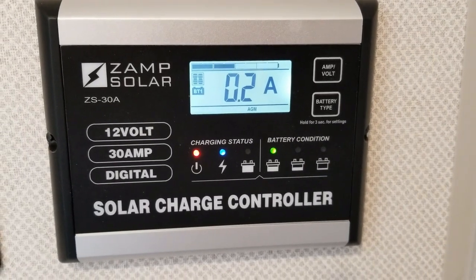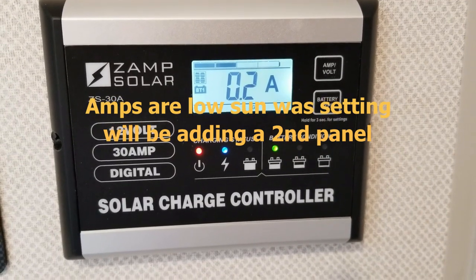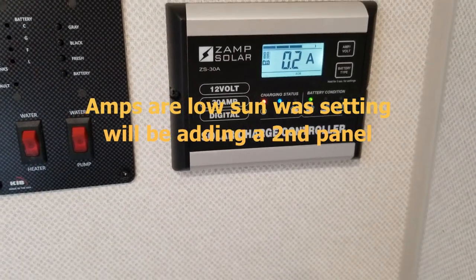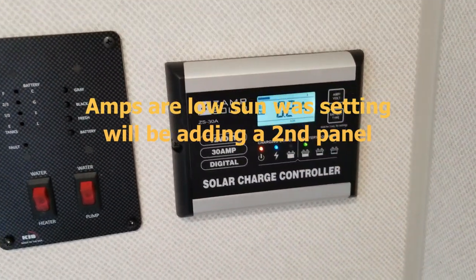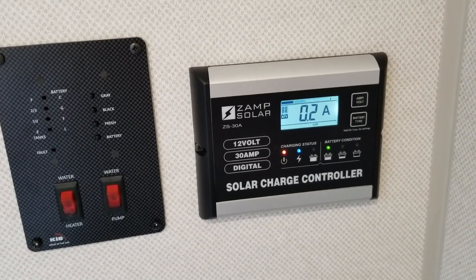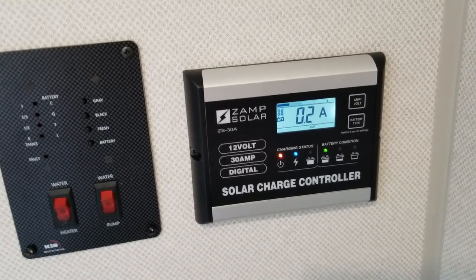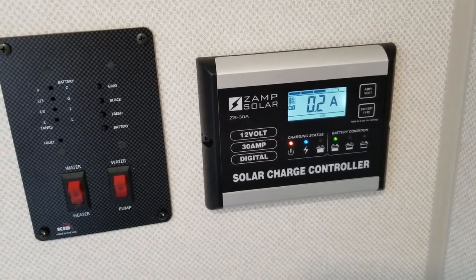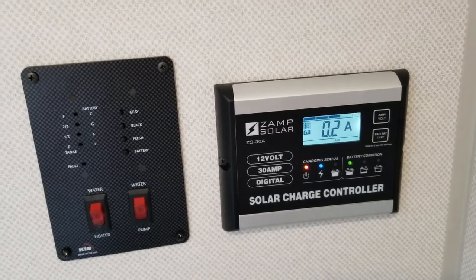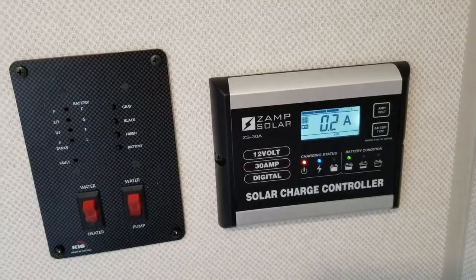Okay, everything is hooked up. You can see that the solar controller is charging. I'm going to try a couple of tests and see how long I can leave some stuff on in the trailer — like the refrigerator and some lights — just to see how long the solar panel can keep up with the draw. I've only got one battery so it may increase that. Anyway, I hope you liked the video. Hit like if you liked it, leave any comments — I'd love to hear from you. Thank you.